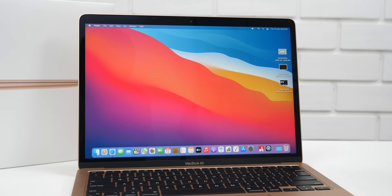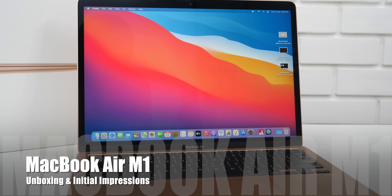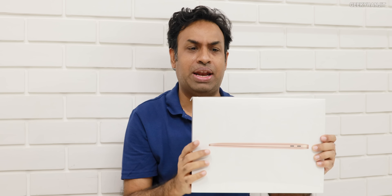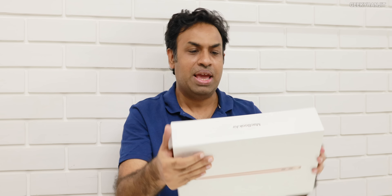Hi guys, this is Ranjit and in this video let's do the unboxing and have a first look at this new MacBook Air with the M1 chip. I'm really excited. I simply could not get this one in India — the Aptronics store had promised it in the first week of December, then my local computer dealer said end of December. Finally I got it. I originally opted for the gray one but today he got stock of the gold one, so I just took it.